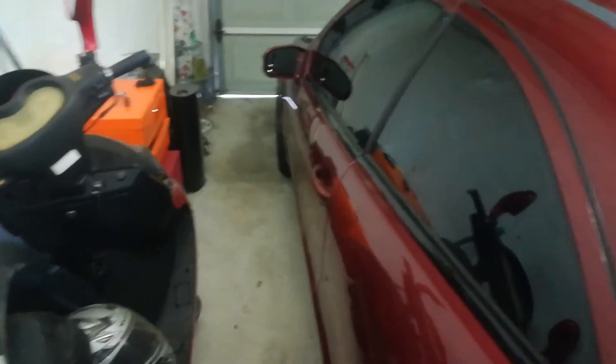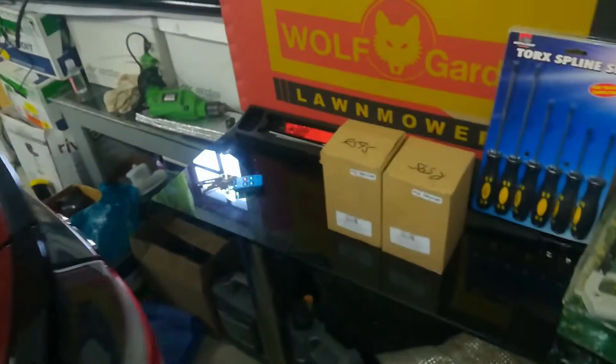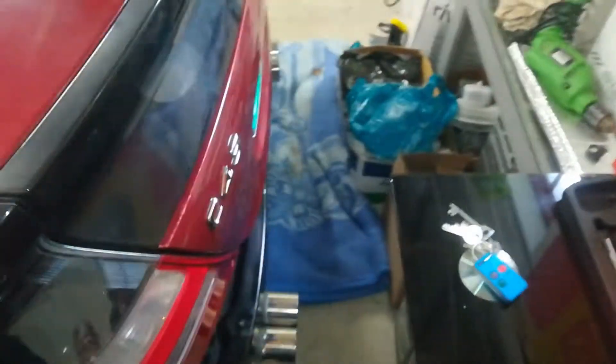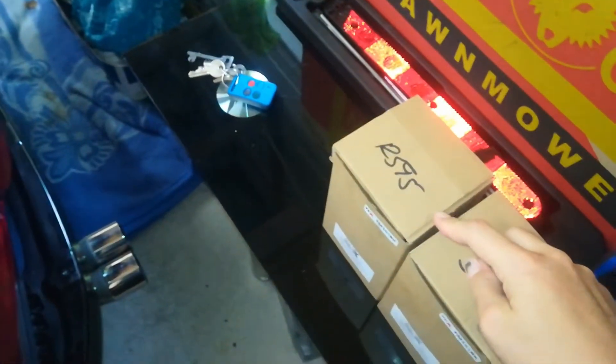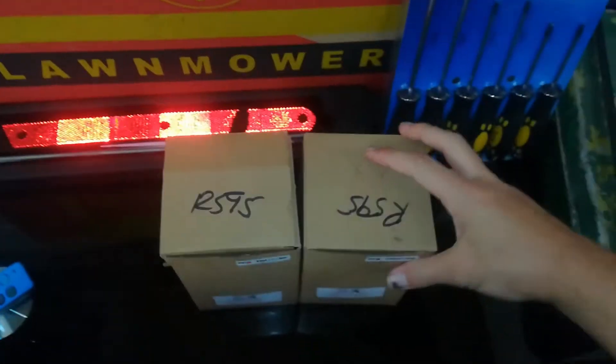As soon as I get my hood done and my back bumper done, obviously I need the back bumper so the exhaust tips can be fitted and lying in the bumper. But anyway, here are the new ones.